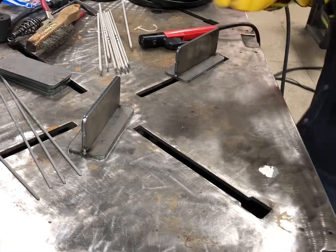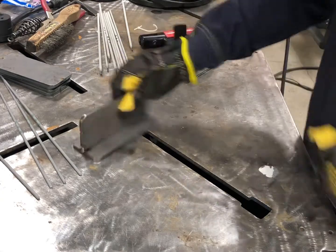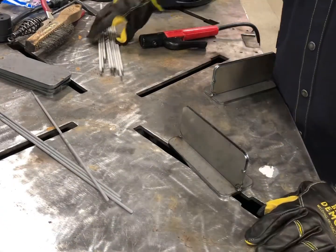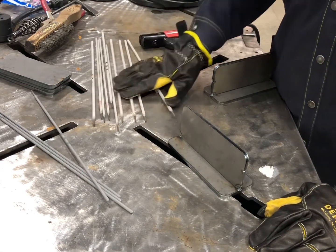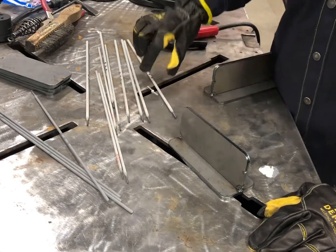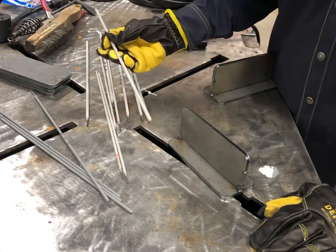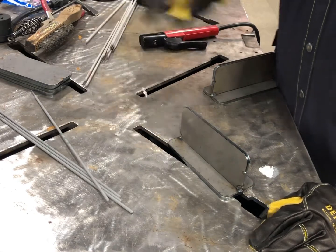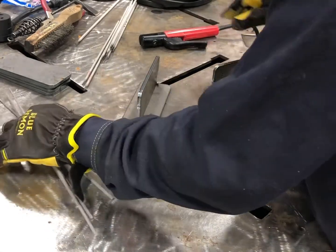I've got a couple T-welds tacked up here. I've got some 6010 we'll start out with. I'll probably run some 3/32 7018 at around the same amperage — down there in the low 90s — and then jack it up and run some 1/8 inch 7018. Let's see how this thing performs.